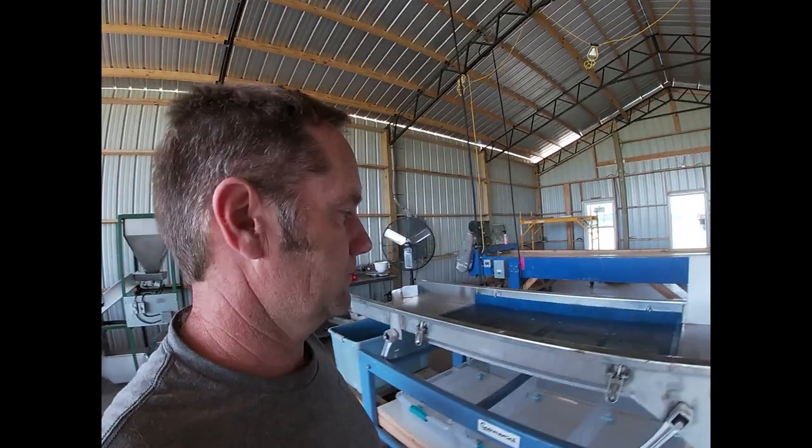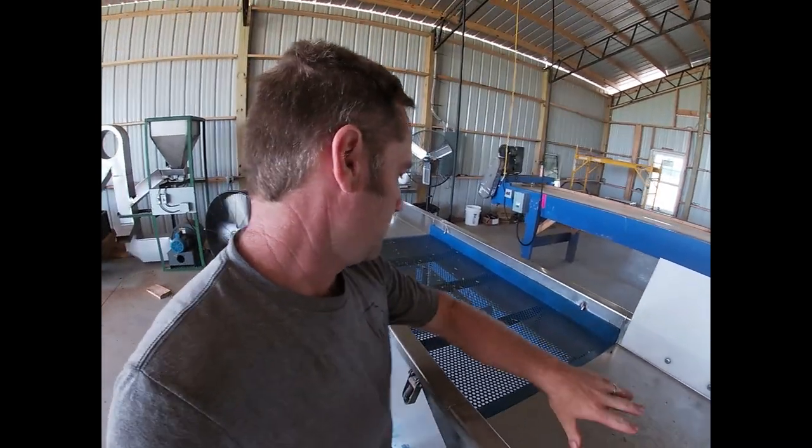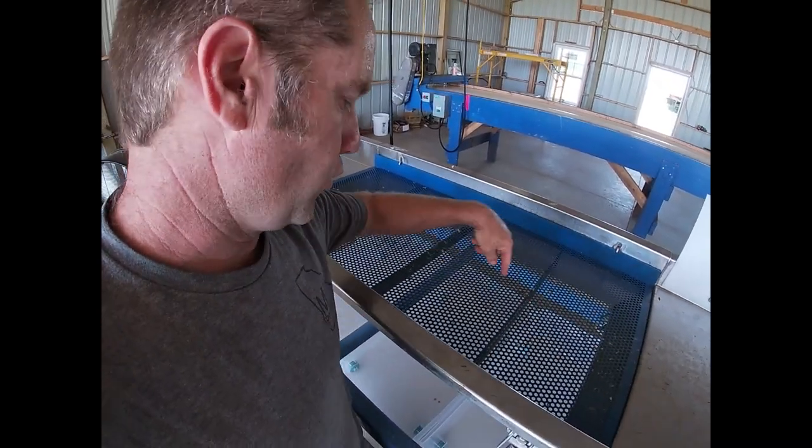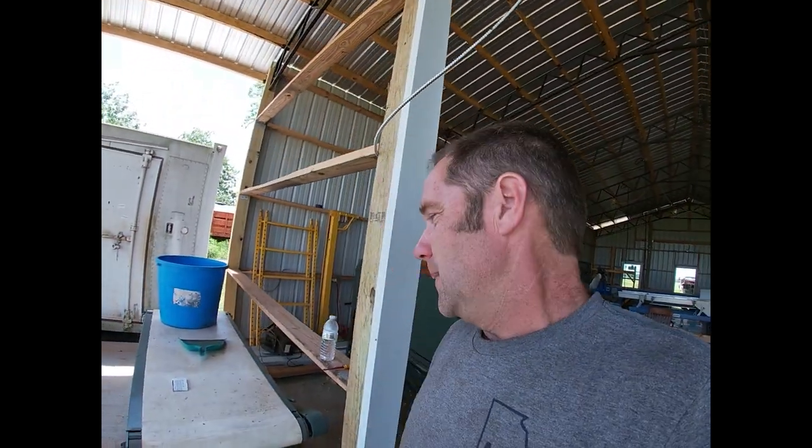We also have a vibratory cleaner before the peas go out here. This machine shakes — the peas come down, the peas fall through the holes, and the trash goes right off the end. I typically have peas shelling and peas cleaning at the same time when we're running production. I can clean a bushel of peas in under a minute pretty easy with those machines. This machine, however, takes seven or eight minutes to do a traditional bushel of peas.